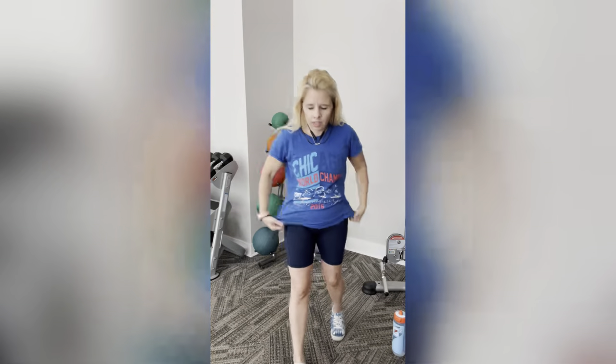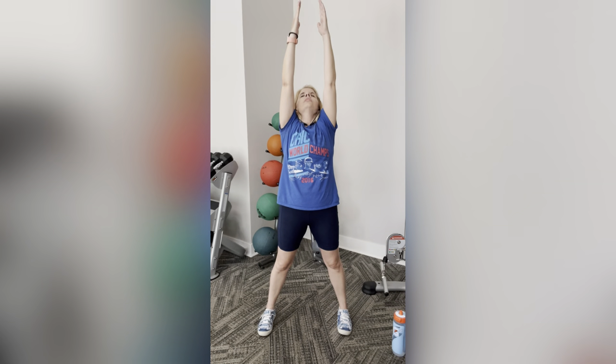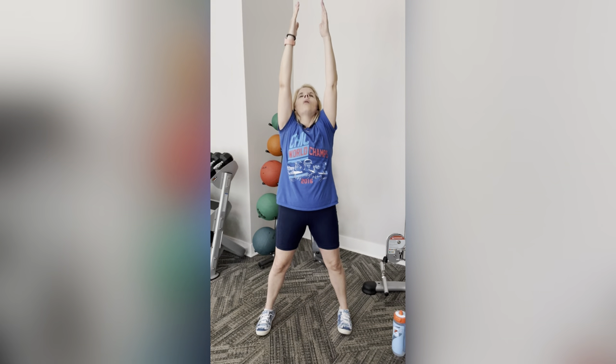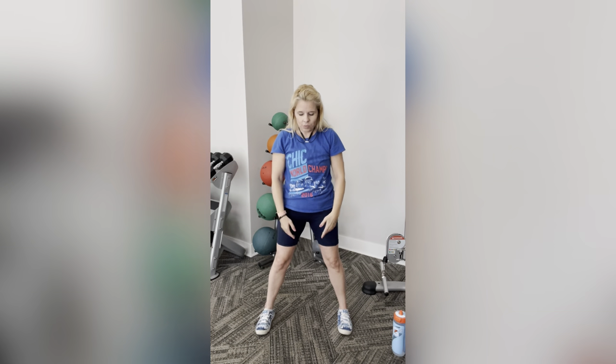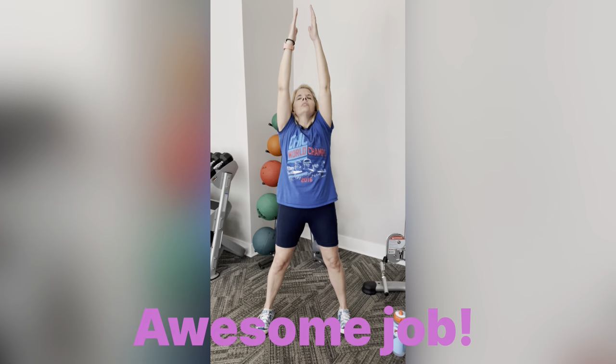I'm going to finish you with some nice breathing. Inhale nice and deep through your nose while raising your hands up, I'll say hold, then exhale nice and long out of your mouth bringing your arms down in front of you. We're going to do that three times. Inhale, hold, exhale. Again — up, hold, down. One more time — deep breath in, hold, deep breath out.